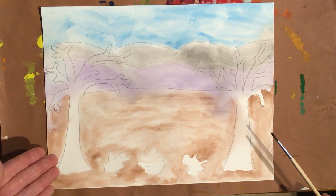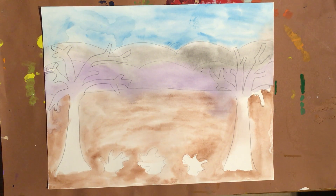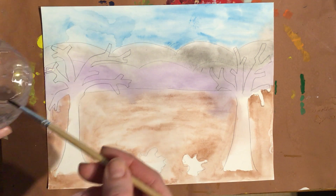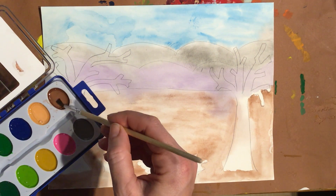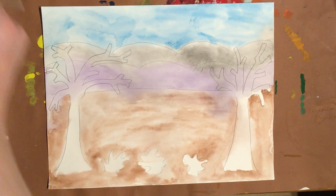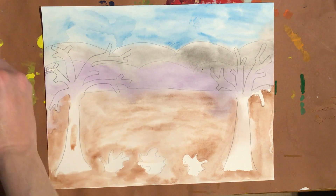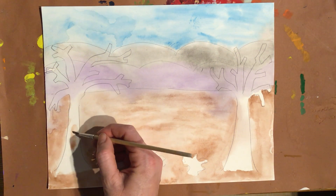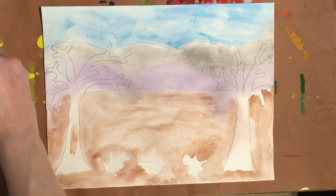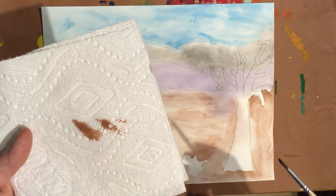We chose to do bare trees. Sammy has one single leaf left on one of his tree branches, but we did bare trees because it's the fall and we're doing the fall scenery. What we're going to do is start by dipping our brush into a little bit of water and take the brown, and paint in our trees. You might need to add a little bit more water than that. When I use less water — actually, I think I used too much water, so I'm going to dab my paintbrush. The less water you use, the darker the watercolor appears. I've got to really wipe off my water.